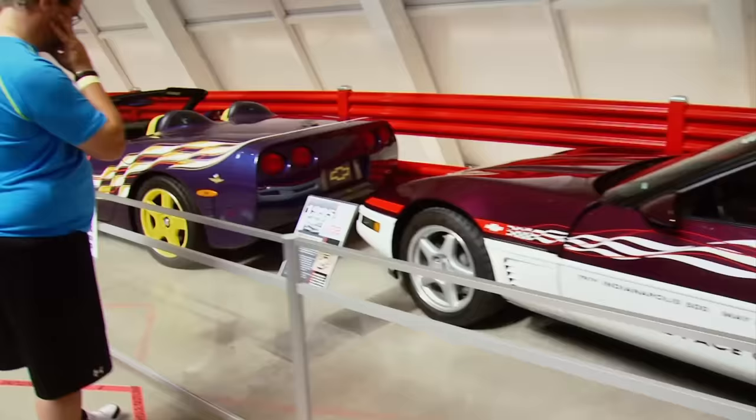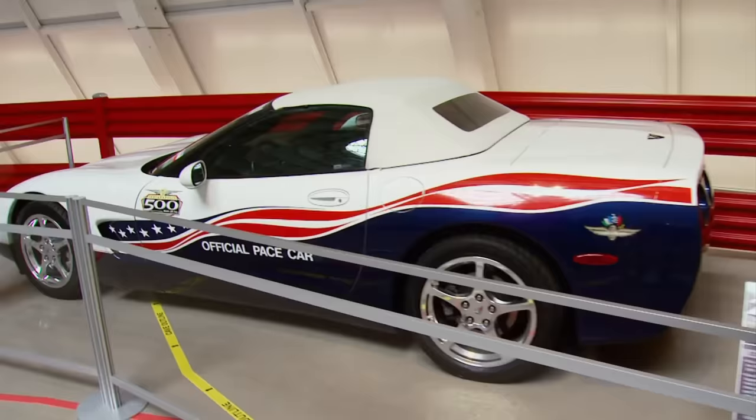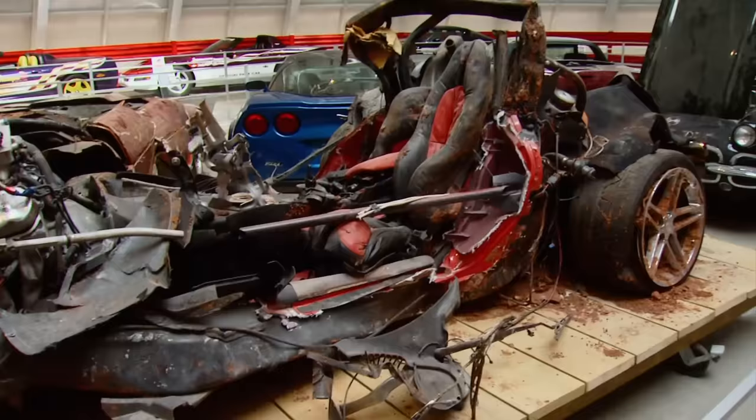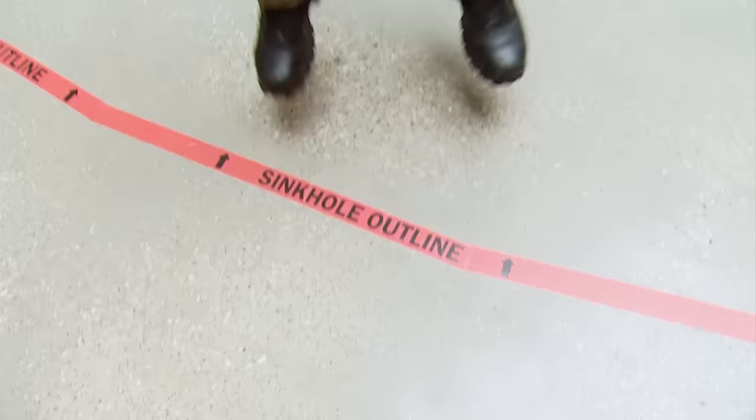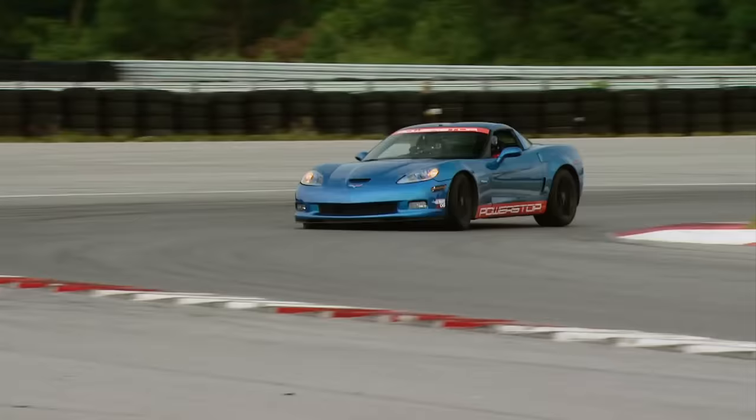The museum draws well over 100,000 visitors each year and growing. It's the only facility of its kind in the United States dedicated to a single model. Each car is in the same condition as it arrived, except for the victims of the infamous sinkhole. And it's time to cross the highway to the National Corvette Museum's Motorsports Park to see if we can create any history with our modified PowerStop Z06.